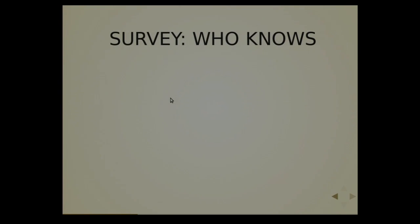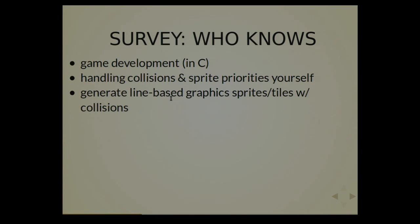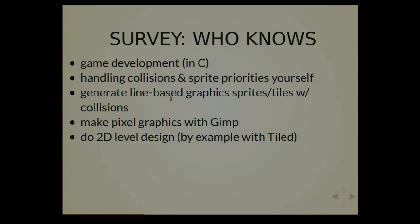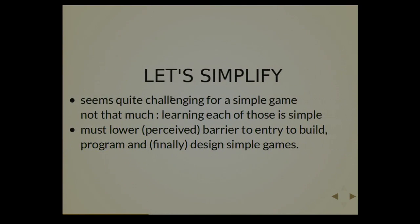So, making games — how do you make games for the beatbox? Let's make a quick survey. Who knows game development in C? Quite a lot of people. Making simple games — general tile-based graphics, sprite tiles with collision, making a small 2D pixel graphics game with 2D level design, with tiles for example. And cross-compiling everything for an ARM Cortex M4, and composing music with a tracker. It seems a little complicated — it is not. Every single task is quite not complicated, but if you don't know several of them it can be a little intimidating. So the idea was to lower the perceived barrier to entry, to build and design simple games for the beatbox.